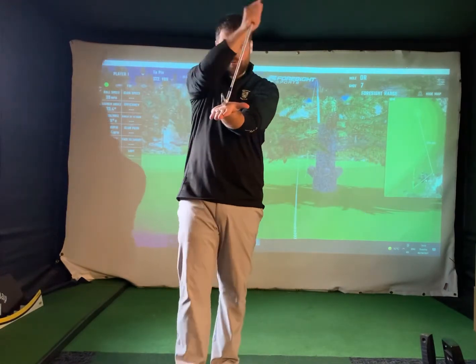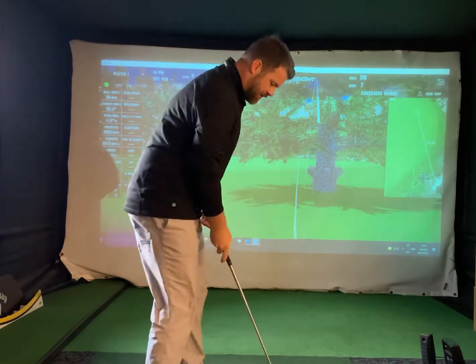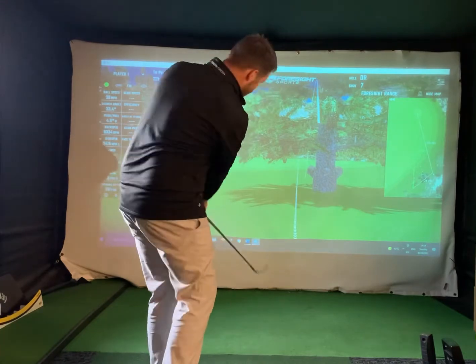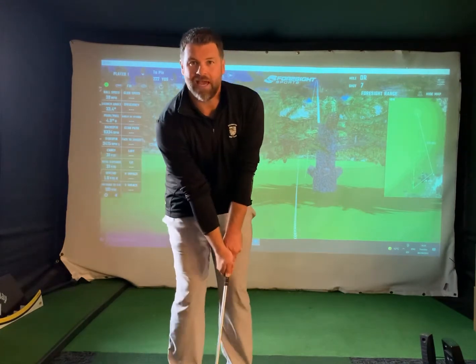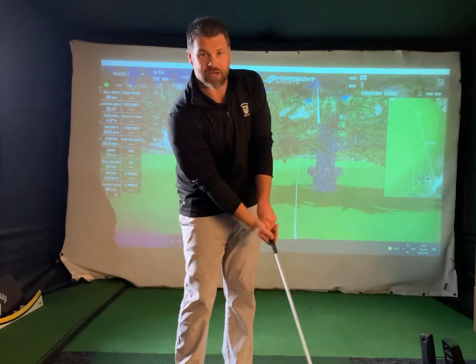If we really want to keep it low, we need to keep the handle forward. We need to increase that angle into the ball so we can keep the loft off the club. We don't want that right hand coming in and flicking it up in the air. So ball in the middle, narrow the stance, quite a short swing — I can be quite aggressive as long as I'm keeping that handle forward and keeping that left arm and shaft in a straight line.